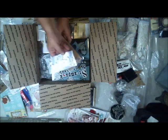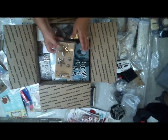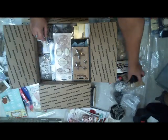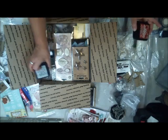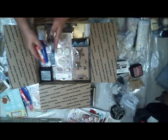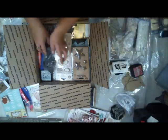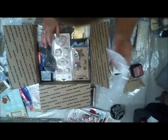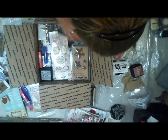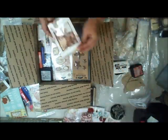Here's a word that says 'happy.' Here's mechanicals. Some faces. We'll do a couple of distress inks. A couple of gelatos — these are brand new, never opened. There's a pair of steampunk goggles. Here's a mask. Let's do some more flowers — here's another set of flowers.